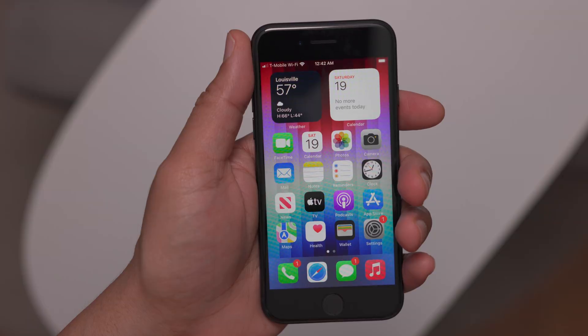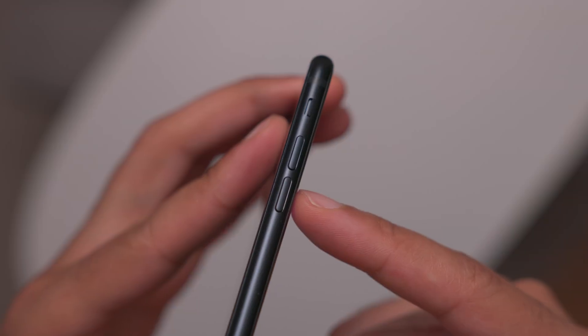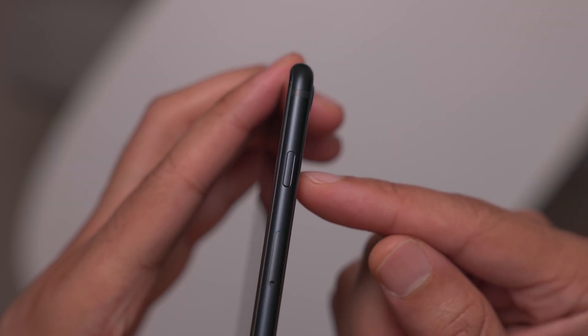This is the third generation iPhone SE. In this tutorial, you'll mainly need to know about the volume buttons, which are on the left side of the device — volume up and volume down — and the side button, which is on the right side of the device. Let's get started.